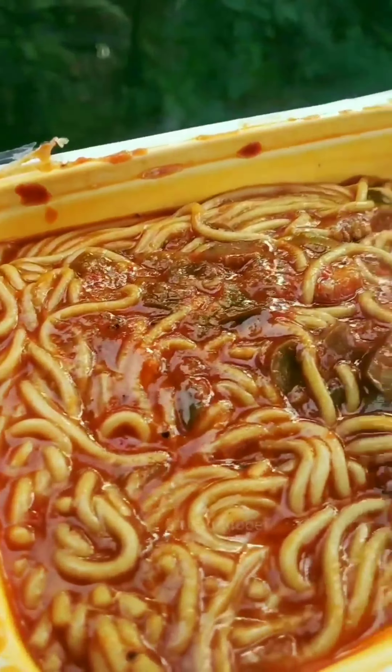It has a garlic paste type of smell and a capsicum type of smell. If you want a medium flavor, there's garlic paste and a hot sauce — perfectly cooked noodles.